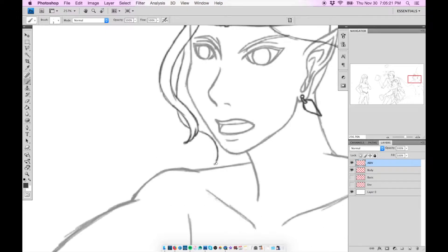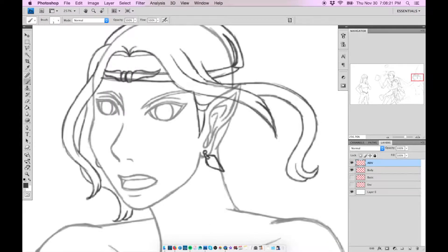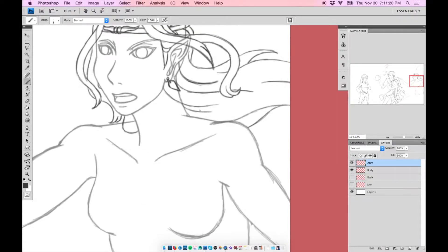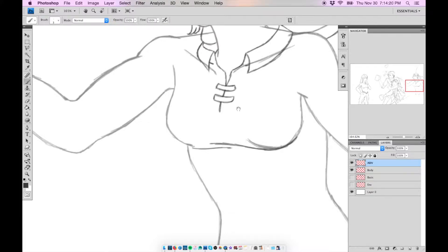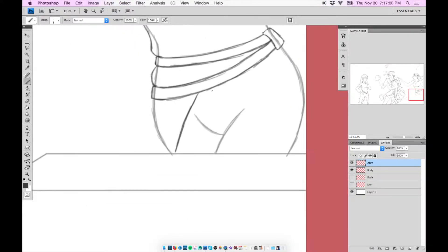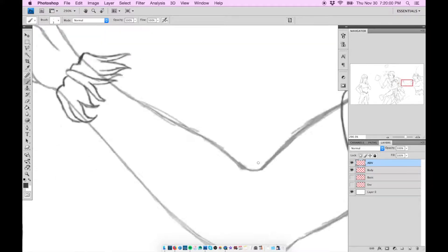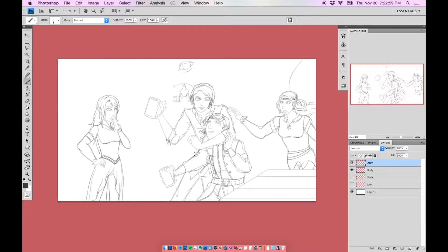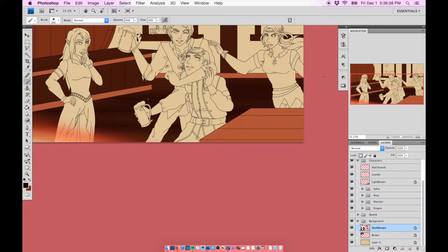I want to apologize for the length of this speedpaint — it's over 15 minutes. I told myself in a previous video I wanted to cut back on the sketching portion, but because I had already started this one earlier, I kept all the footage recorded at the time and then took a very long break from digital drawing. That's why there's still a sketch work scene in this video.